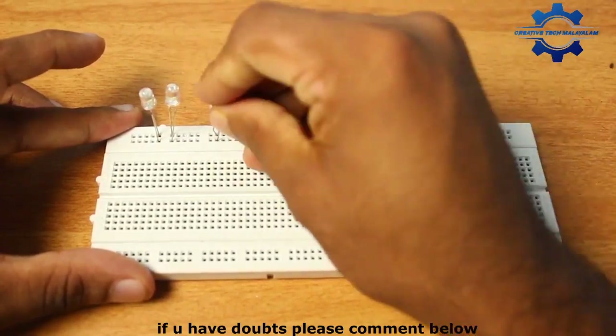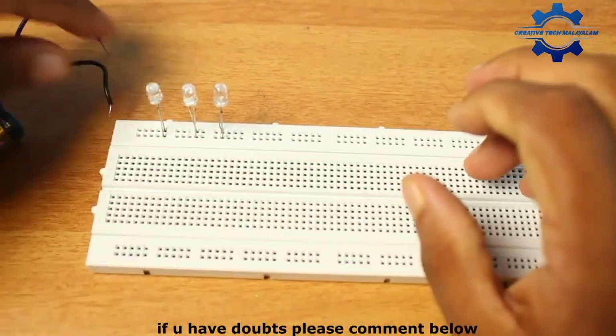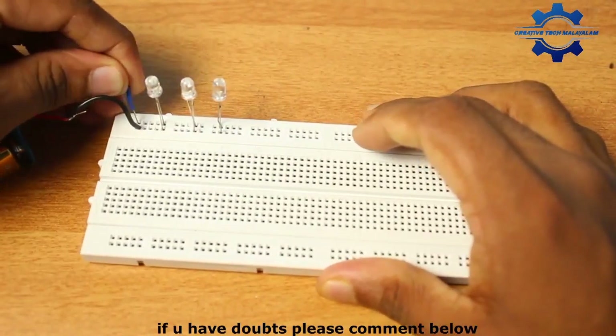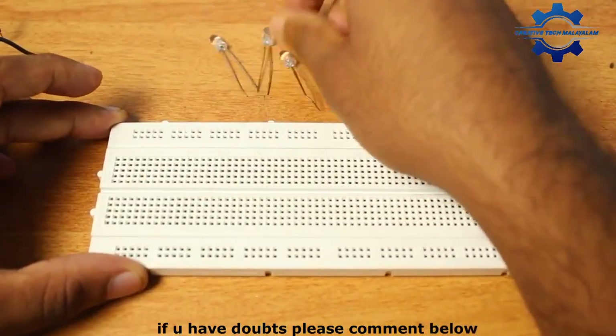We will tell you about the bases and the number of bases. This is the 3D series. We will tell you about the two zeros.